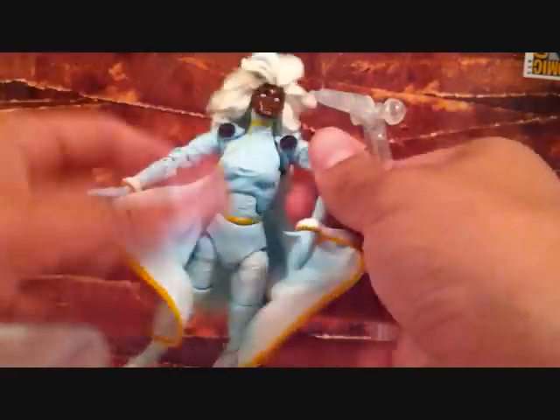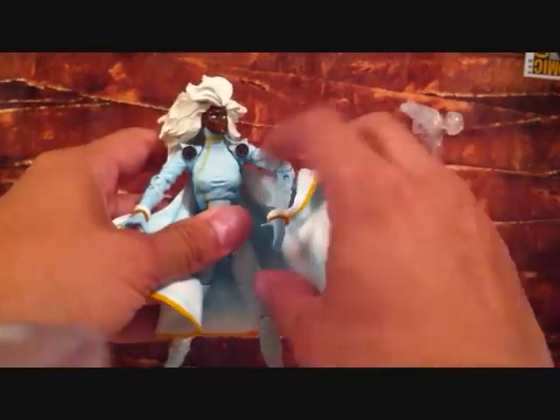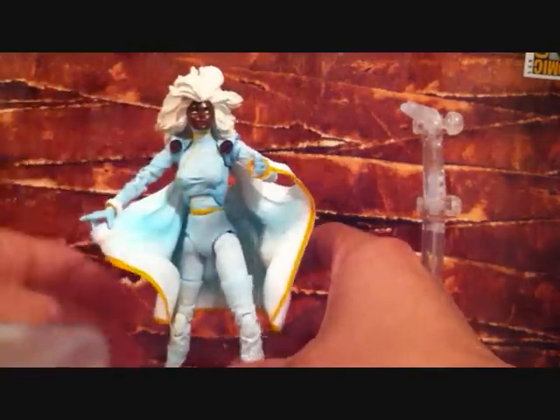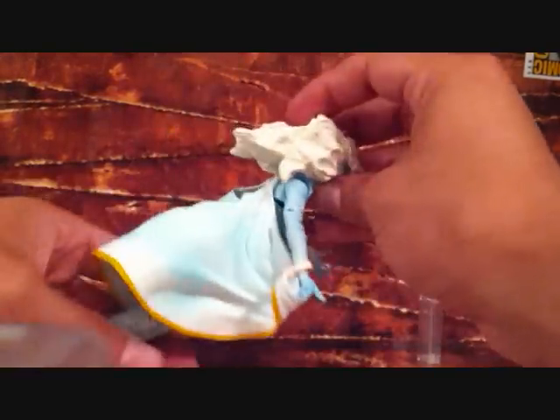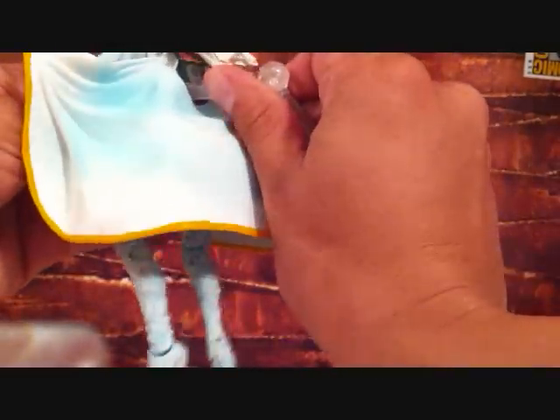But yeah, this is a dope figure. This is an X-Men Classics figure by Toy Biz — an awesome, awesome figure. I totally recommend you guys pick this Storm figure up. Great addition to your X-Men collection. The only problem is when I got this figure it was in package and her upper torso is loose, but it doesn't matter — I have her on the flight stand. This cape is just awesome and really cool. Great figure — I recommend you guys pick her up.